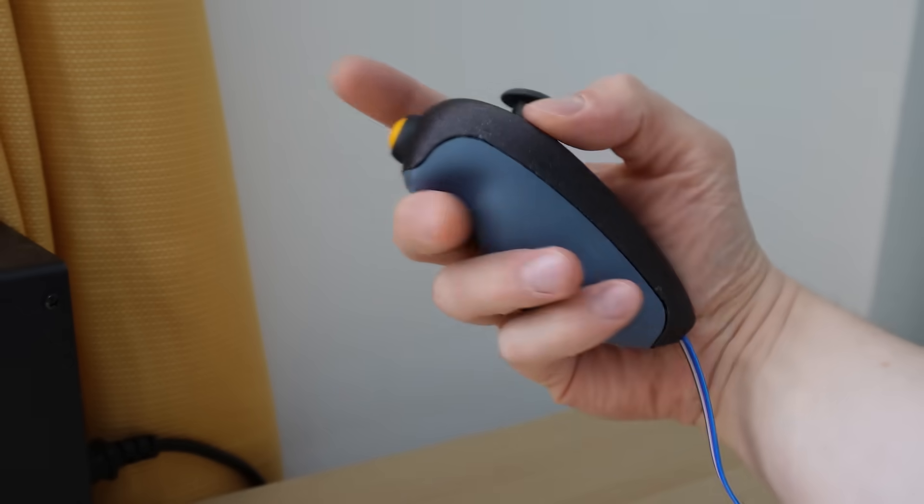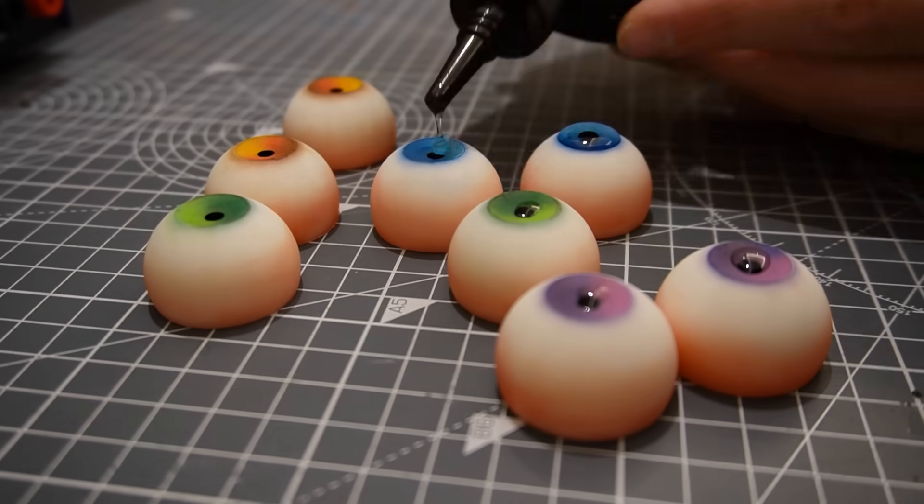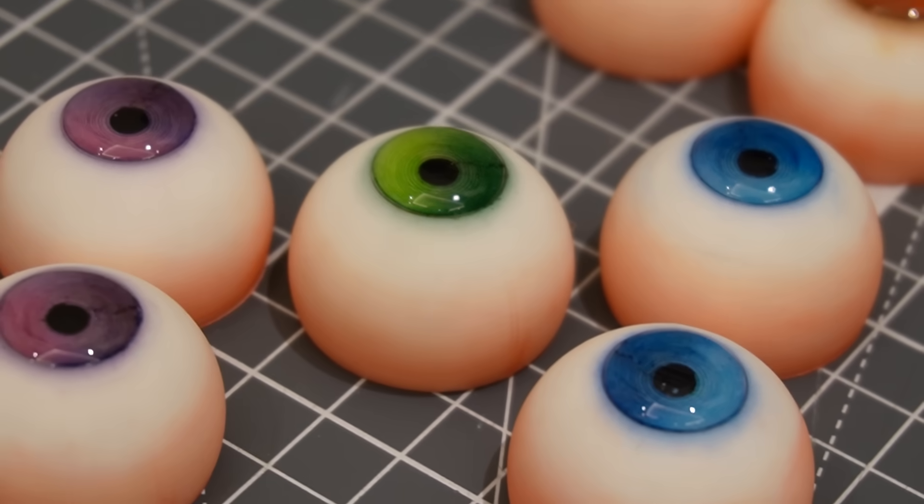In this video, I'm going to take you through the design process, including some extras like this nunchuck-style controller and my realistic 3D-printed eyes, and I'll give you all the files and components you need to make this yourself for free.